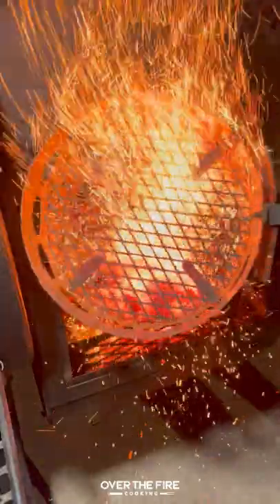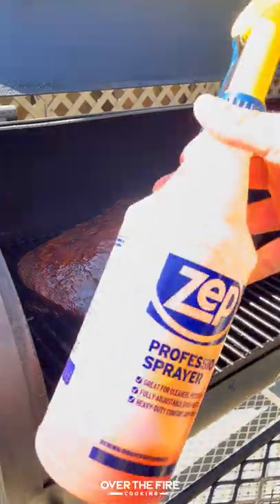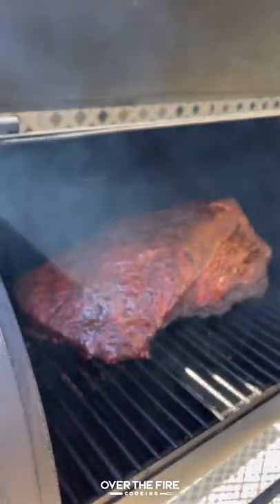I'm going to trim up this brisket, seasoned with salt, pepper, garlic, and chipotle powder. I'm going to smoke it at 250, spritzing it with beer, vinegar, and hot sauce.